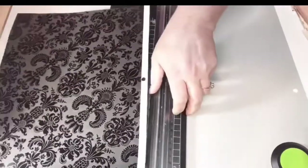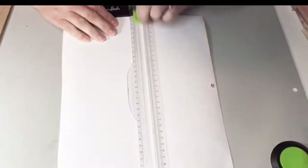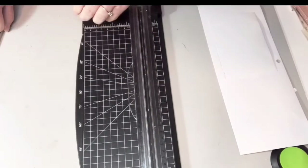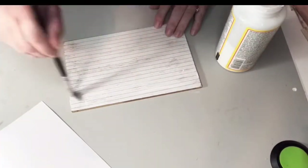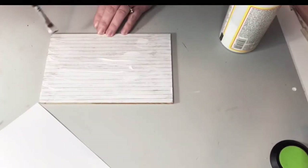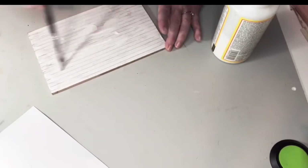The first one is going to be a mixed media piece with Christmas trees as the theme. I'm taking this — it's just kind of like a plaque, but it was the back of some kind of a picture or something we had once. It's like a wooden tile basically, so I'm just going to repurpose it. You could use a canvas or any other kind of piece of wood.